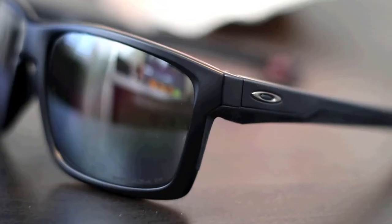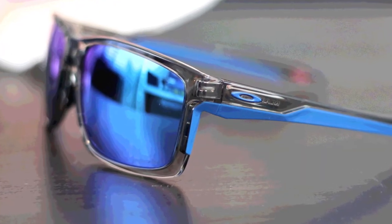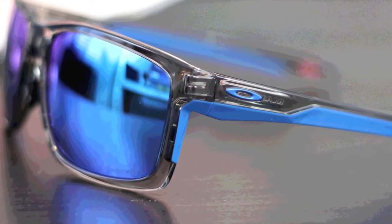The third set of glasses I want to show you are Oakley sunglasses. I've been looking for Oakley sunglasses for years and I finally found something I love for a wider face. These are the Oakley Mainlink XL, and they're actually what inspired this video. I was super excited to find them — I actually bought two pairs. These ones are in matte black with the prism polarized lenses, and these ones are not polarized. These are the gray ink glasses with the prism sapphire lenses.